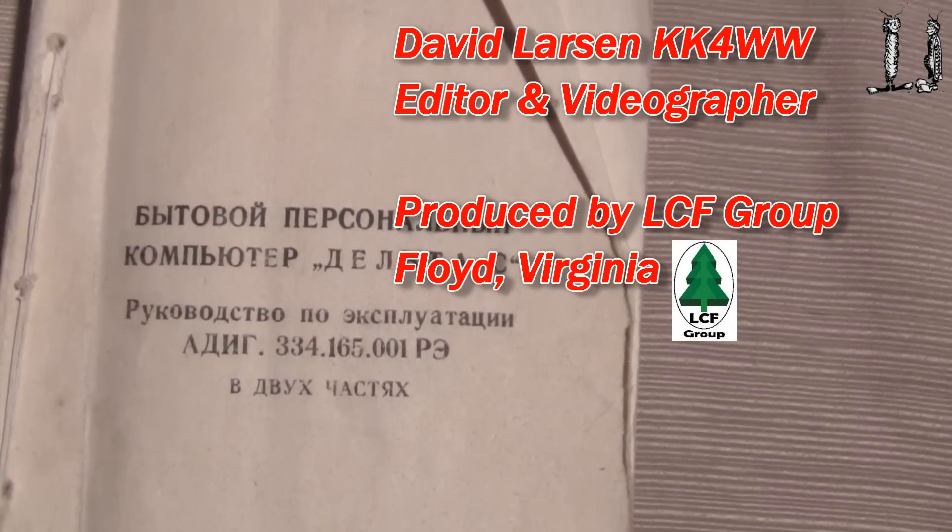Here's the manual that goes with this Soviet computer. Unless you read Cyrillic, you won't be able to read this, but it does say 1991 on it. The interesting thing is, if we look inside, most of the work in here seems to be programming in BASIC. You see some English and then the Cyrillic — the language they use in Russia, particularly Russian. I can't read much of this, so I can't give you much comment. I just wanted to show a little bit of what's in here.